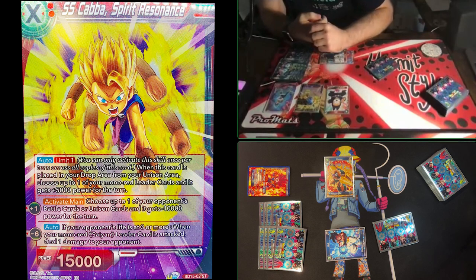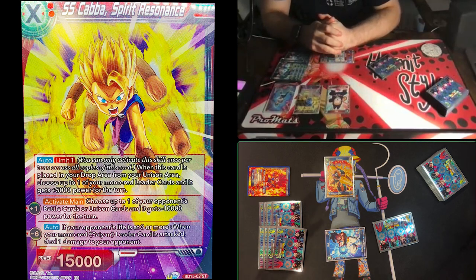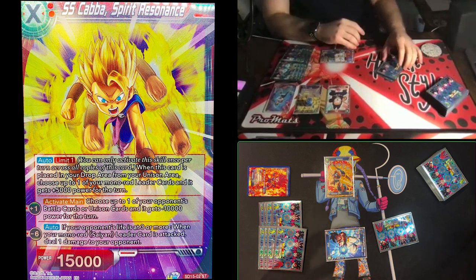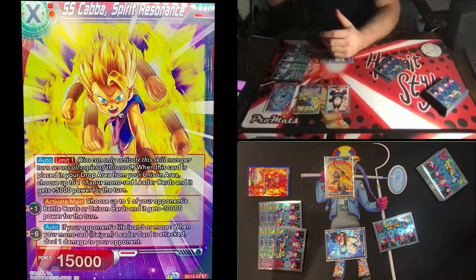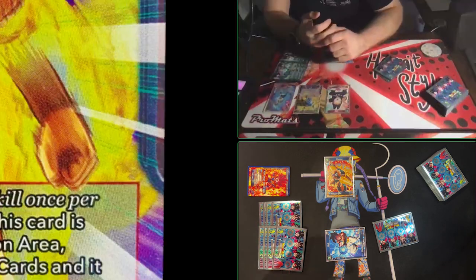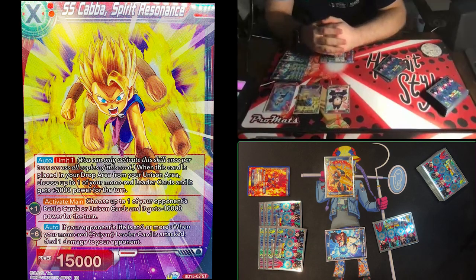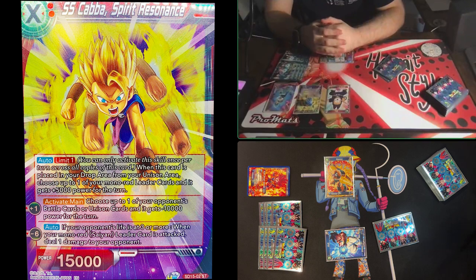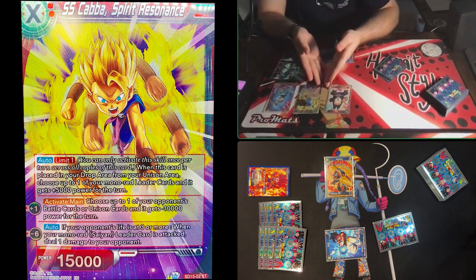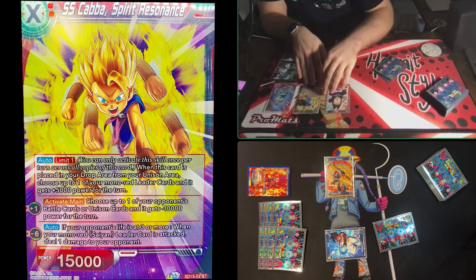Markers on a unison operate somewhat like life points on your leader — the unison doesn't get knocked out until its markers hit zero, just like the game ends when your life hits zero. Unisons can manipulate their marker count and benefit other things while in play. Normally the unison becomes the attack target over the leader, and many leaders now have skills that create an awaken window when you play a unison. I tap two and put two markers on my unison. 'Limit One' means I can only activate that auto once per turn.